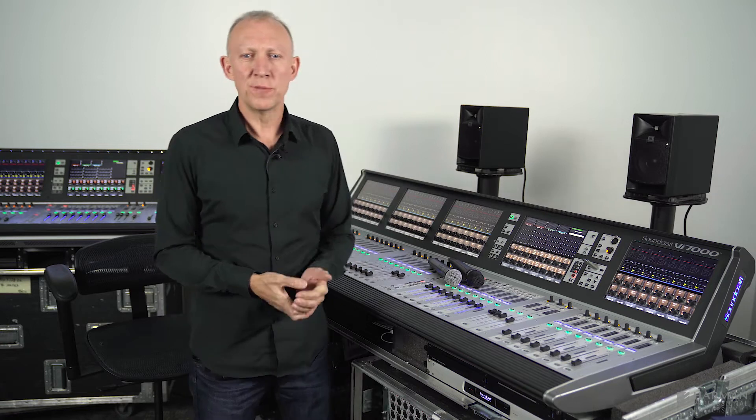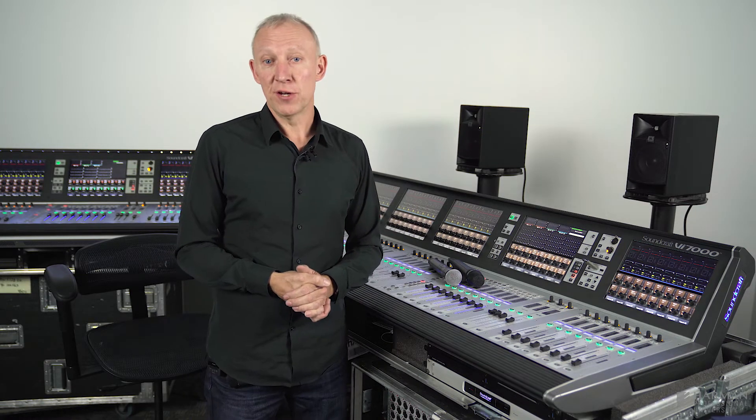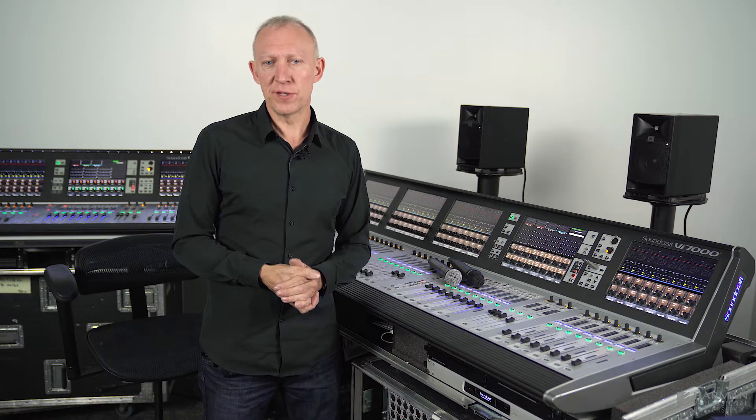Hi, I'm Andy from Soundcraft and welcome to another video about the VI series software features. In this video we're going to look at the wireless mic monitoring capability on the VI series.